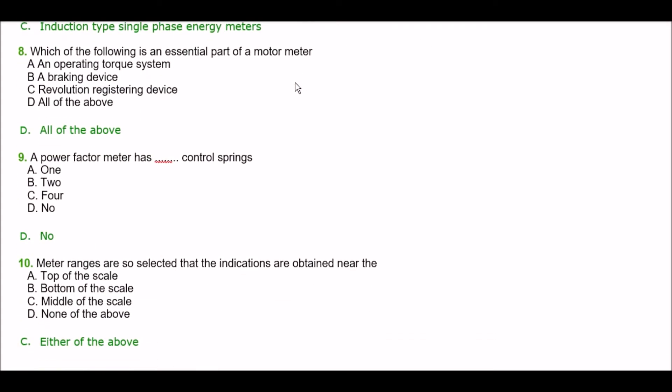Next question. Which of the following is an essential part of a motor meter? Option A: an operating torque system, option B: a braking device, option C: revolution registering device, option D: all of the above. The right answer is option D — all of the above.